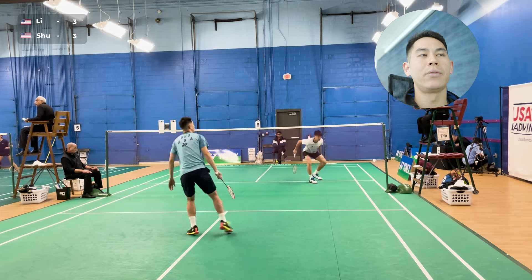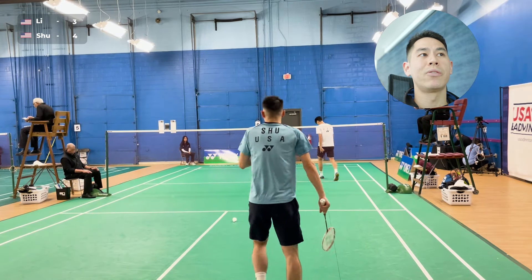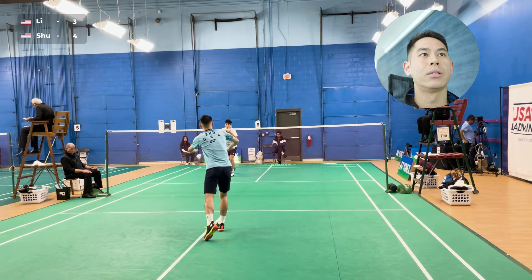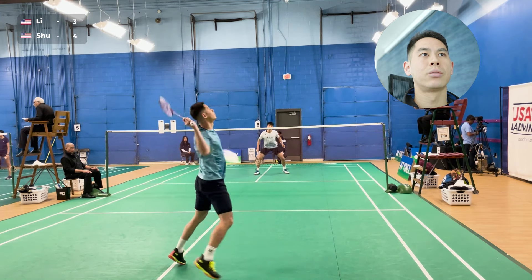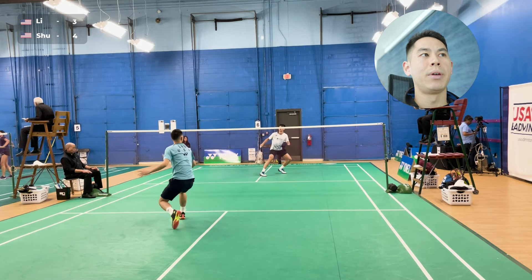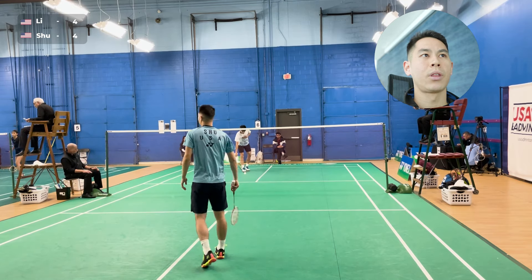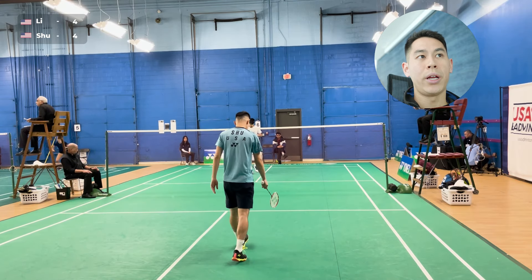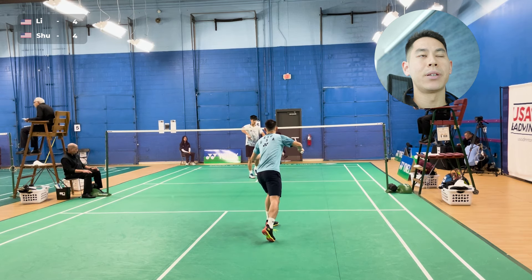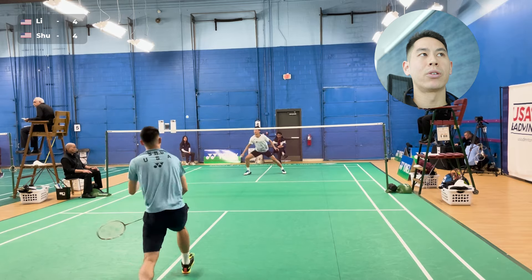He just caught me off of a straight smash on a lift the previous point, so there I wanted to just give him a net off of the service return, and it worked out. Here I'm bringing the shuttle down mostly with my recovery, and then another steep stick smash by Samuel. At this point I know he's quite dangerous from the back, and I really know that I need to dial in my defense, because he's going to give me a lot of pressure from the back, whether it's a clear or a lift.